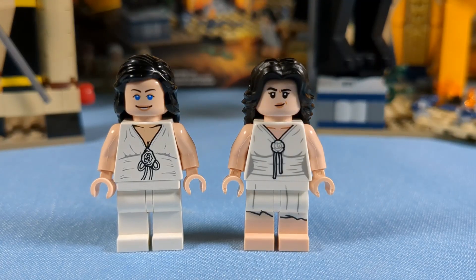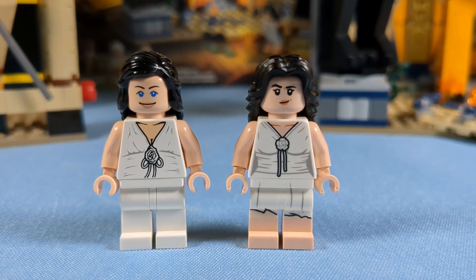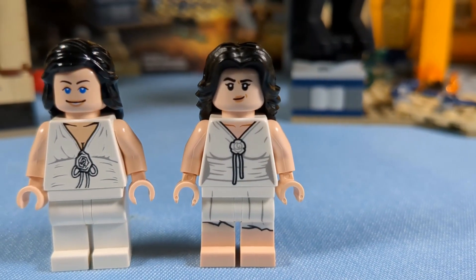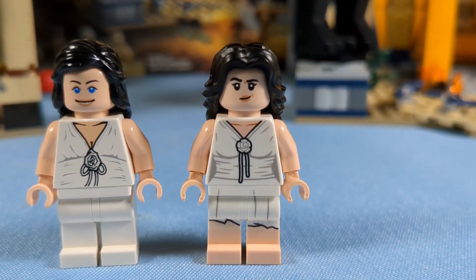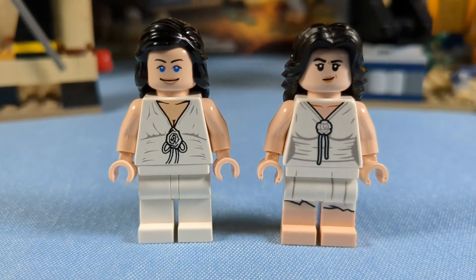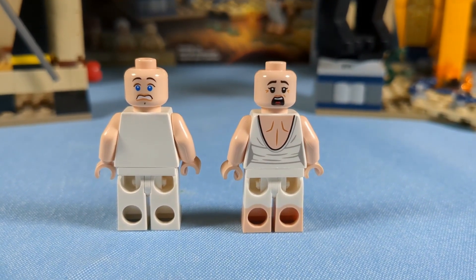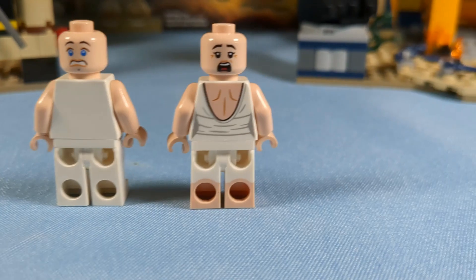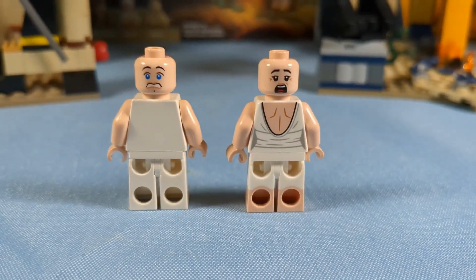Here we have both Marion Ravenwood minifigures. Both are very good, just like the Indiana Jones one. The old one — all of the female minifigures have blue eyes. This one just has the regular eyes. I feel like it's probably better, less creepy looking. The detail on the torso is just so much better these days. They both have a good shocked, afraid alternate expression, but the new one has excellent back printing and cool dual molded legs. So the new one is also better.